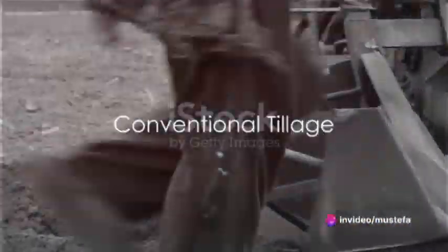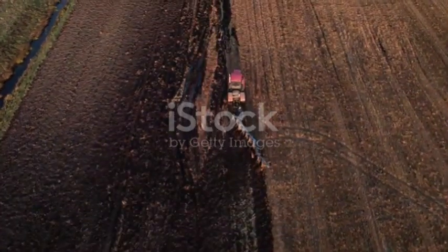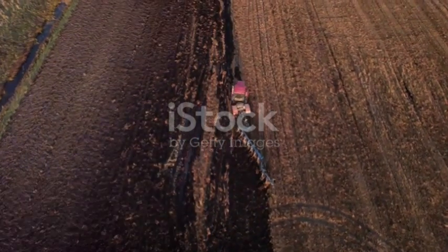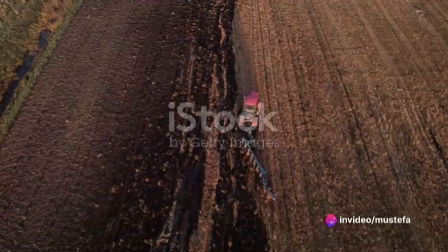Conventional tillage, as the name suggests, is the traditional method of soil cultivation. It's the type of tillage most often depicted in paintings and films, with farmers guiding their plows through the soil. But it's more than just plowing.